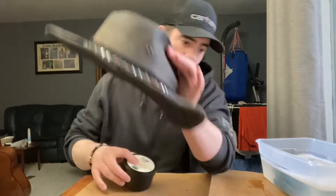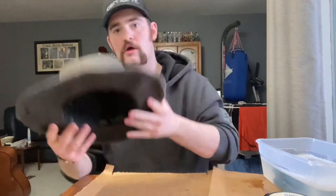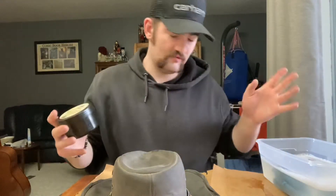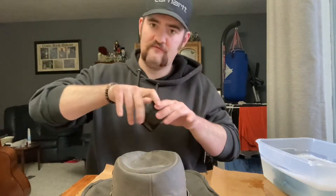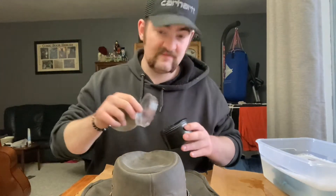Today I'm continuing to oil and care for some of my leather clothing. We're going to be working on my oilskin hat. I've already taken the liberty of cleaning it with some hot soapy water and a rag — pretty easy to clean, and you can follow that process with almost all leather. I'm going to be using mink oil today, which is a versatile leather conditioner and fairly cheap.